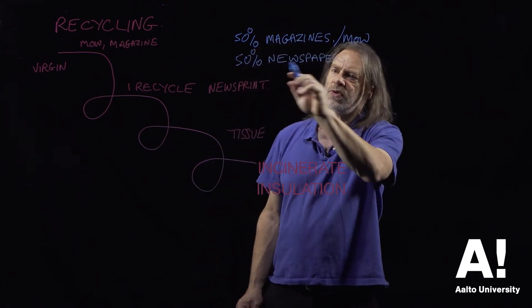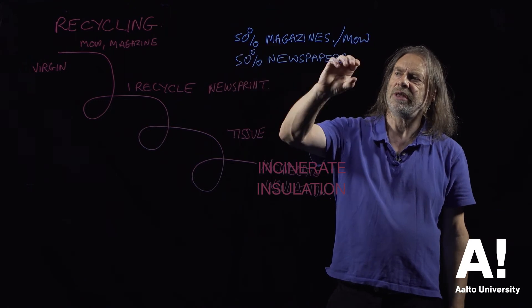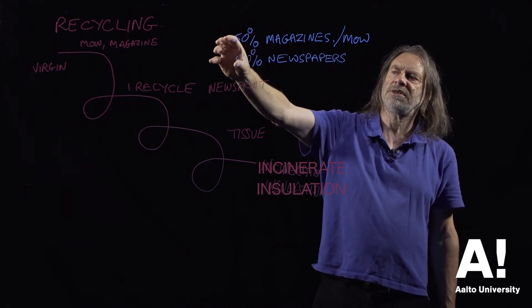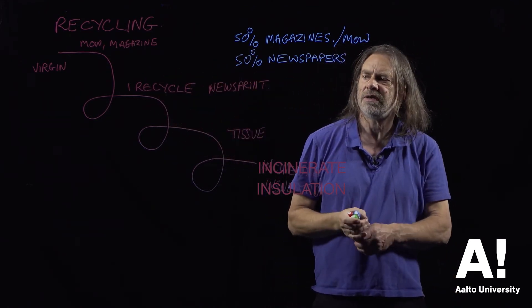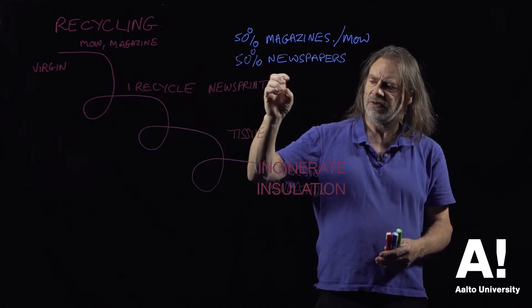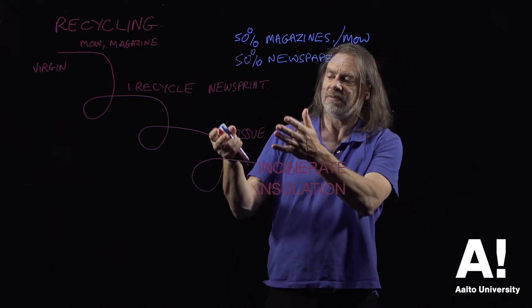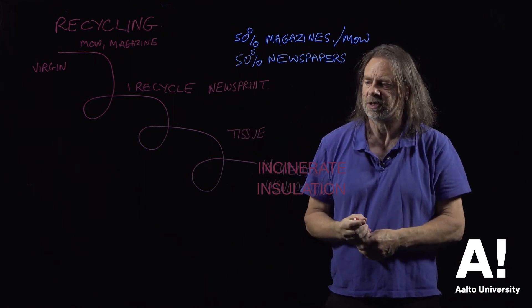So we know that the newspapers will be of a certain recycled content — we don't know exactly what that will be — but if we're constantly feeding in virgin fibres from the magazine grade, or at least a certain proportion of virgin fibres from the magazine grade, we will get a consistent quality of product coming out at the newsprint end of things. The quality of recycled fibre these days is so good that you can make very high-end tissue, very high-end newsprint without even knowing it comes from recycled paper.